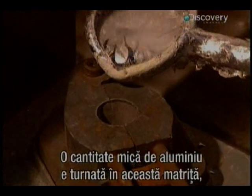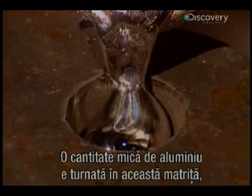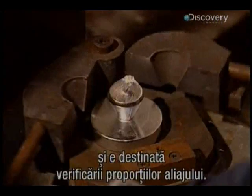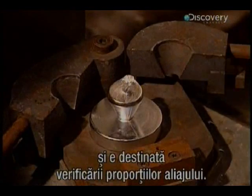A portion of aluminium is poured into a small mould to make a sample. Solidifying in just seconds, the sample allows for testing to verify the contents of the prepared alloy.